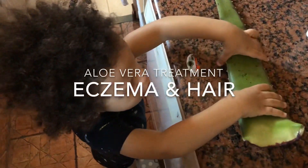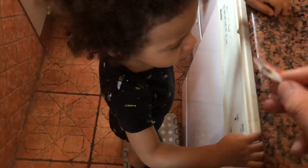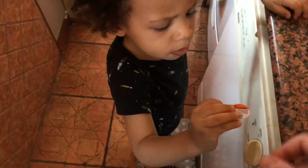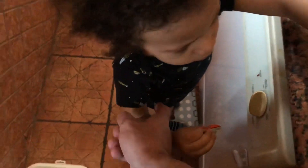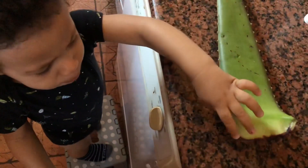The child keeps showing off his muscle — flexing repeatedly for the camera.